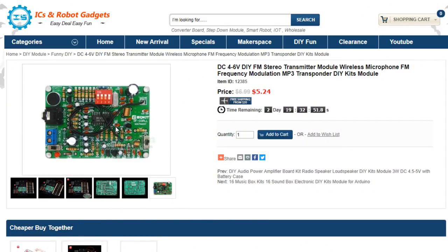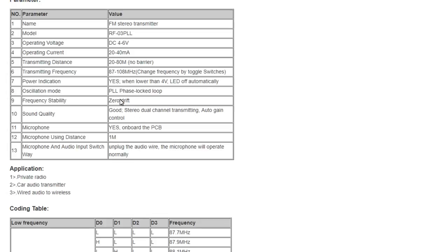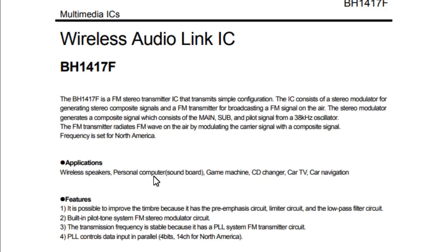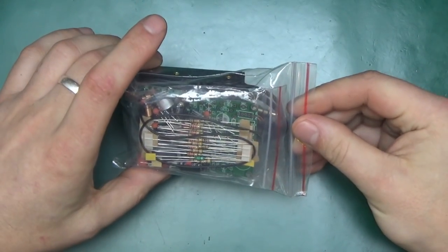As you can see here it is on their website. It's currently priced at £5.24. It can be powered from about 5V, 4-6V, 20-40mA current draw. Here is the picture of the fully assembled unit and this is what we'll be aiming to achieve today. This module is based on the BH1417F and here is the datasheet for it. It basically has got all that's required to make a stereo FM transmitter. So let's see what we get for the £5.24.